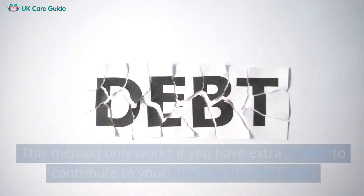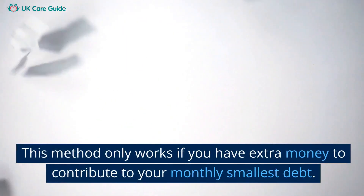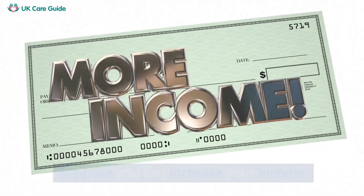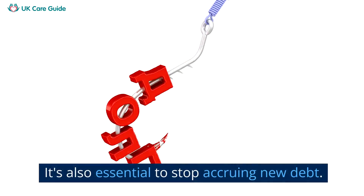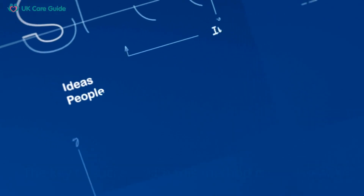Also, remember to budget correctly. This method only works if you have extra money to contribute to your monthly smallest debt. Consider increasing your income — this could be through a side job or by selling items you no longer need. It's also essential to stop accruing new debt and live within your means while using the snowball method.